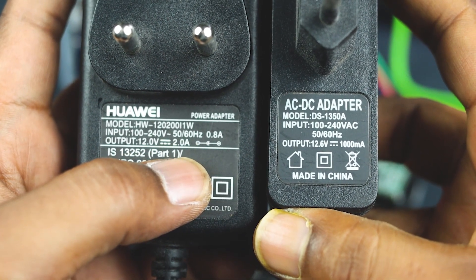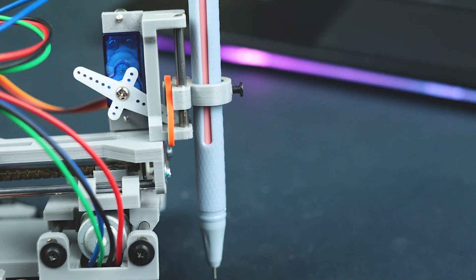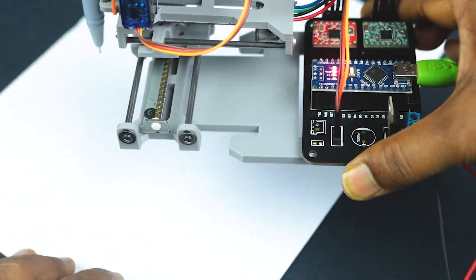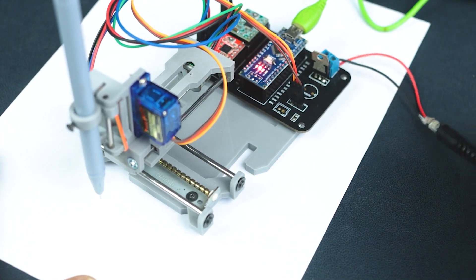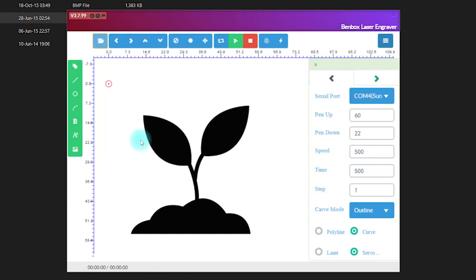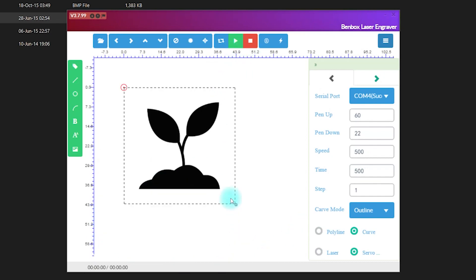I am going to test these two adapters: one is 12 volt 2 ampere and another one is 12 volt 1 ampere. The 1 ampere adapter is not appropriate to run our servo — we need more current — so I am going with the 2 ampere adapter. Now I am browsing the image and doing size adjustment to its maximum 40mm expansion. You can check the expansion from this 40mm scaling. Now we are ready to go.